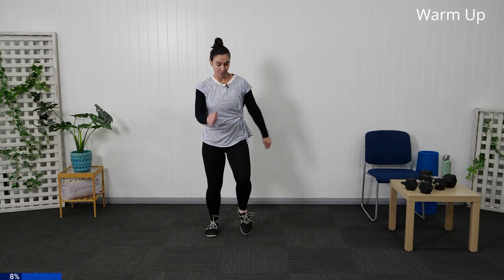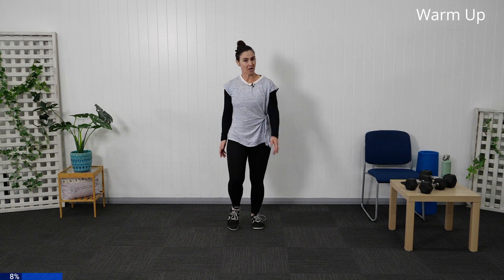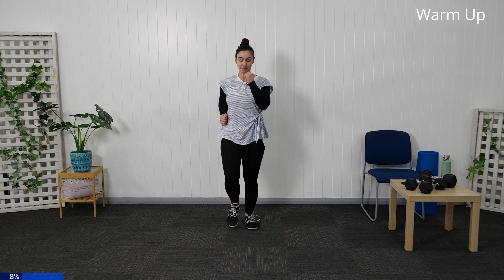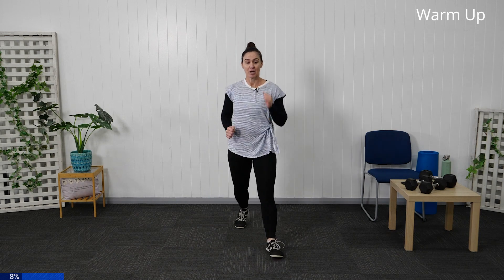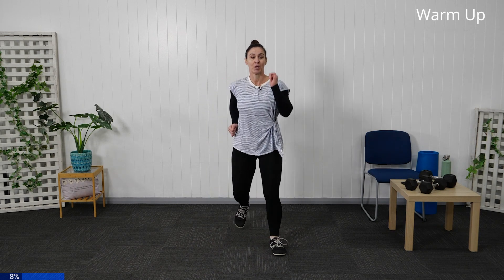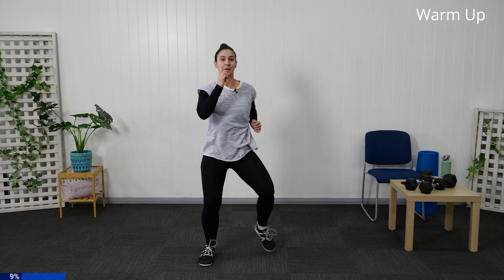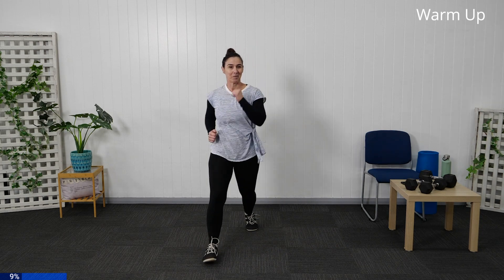Let's bring our little march back through and come into your box step next. Arms are hanging nice and freely, or keep them in the marching position. Take a left-right step — coming out left-right, left-right. A box step: out, out and in. Focus on that breathing, keep it controlled.